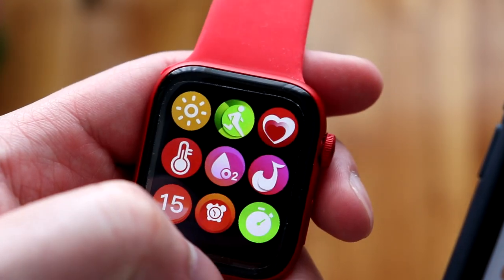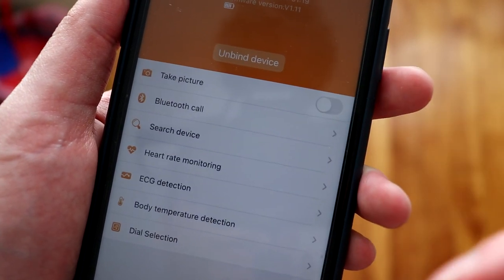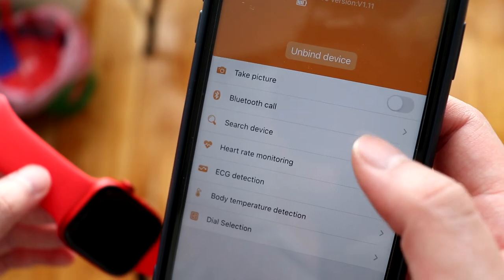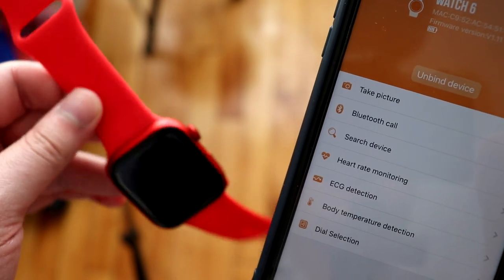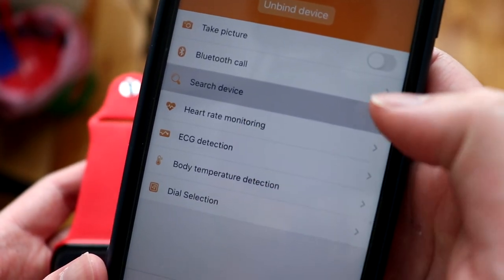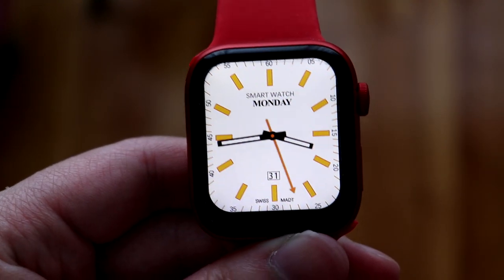Once connected, the app shows the firmware version and approximate battery life — about 80%, which matches what the watch displays. From the app you can use features like a shutter button to take a photo remotely from your phone, Bluetooth calling, a 'Search Device' alarm to locate a lost watch, and health readings including body temperature, ECG, heart rate, and blood pressure. There's also a dial selection menu to choose different watch faces pre-loaded in the app.